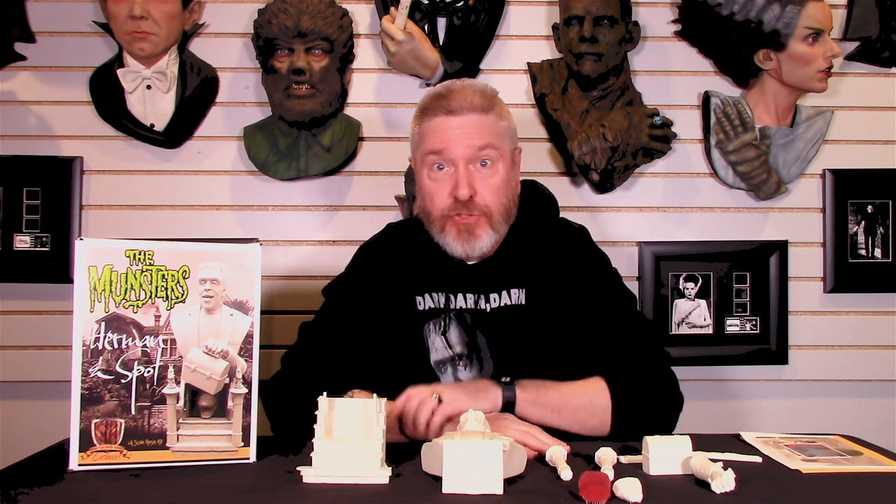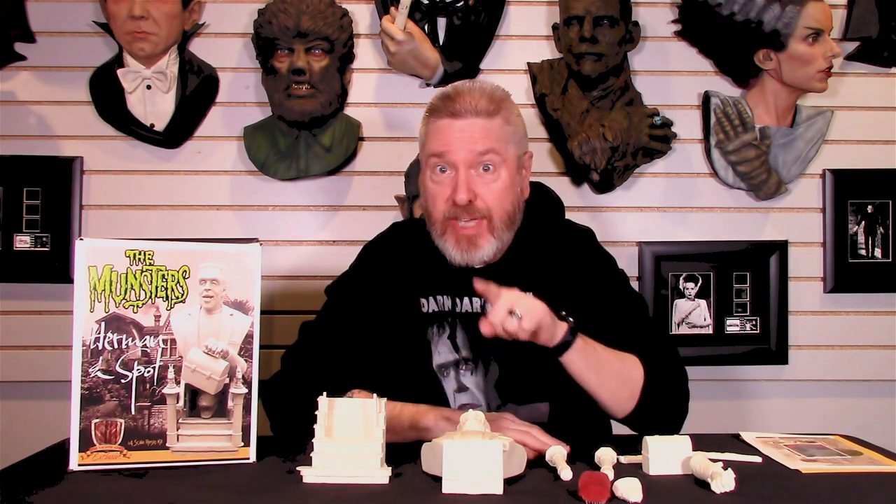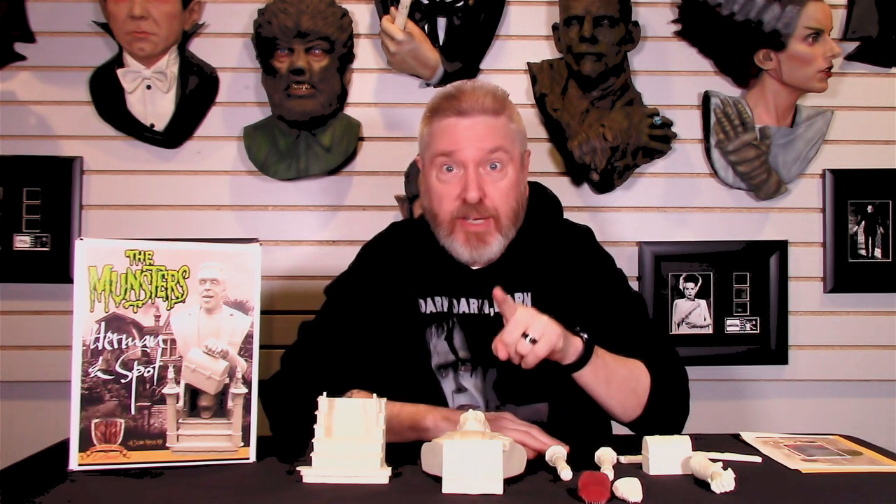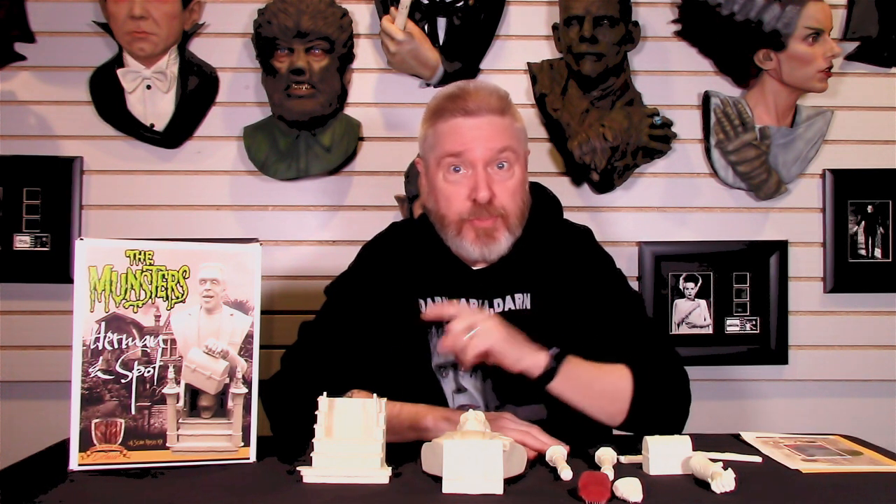Welcome to another edition of Talking Models. Today, we're going to take a look at a brand new kit from the Jaeger Army. This is an exclusive — the only way you get this gem is if you're a Jaeger Army membership card carrier. Without it, you miss out. But the good news is you can still get a card to the Jaeger Army, and I'll put the details in the description of this video so you won't miss out on this first in the series.